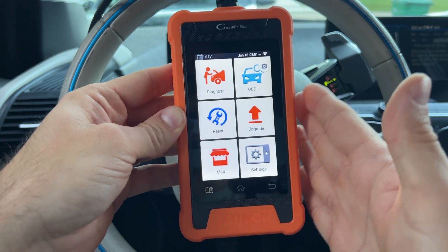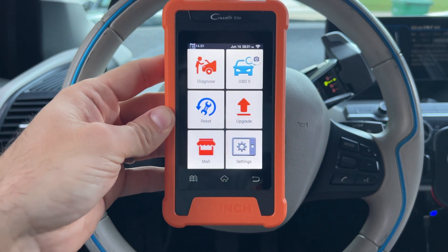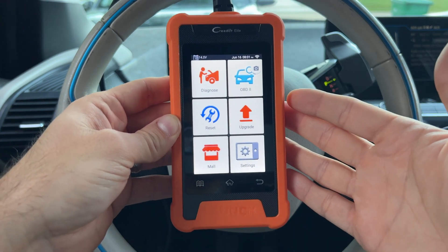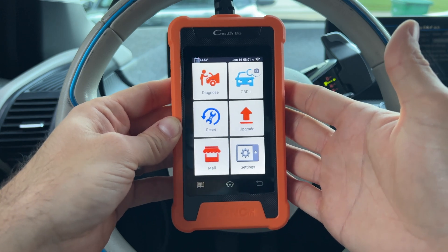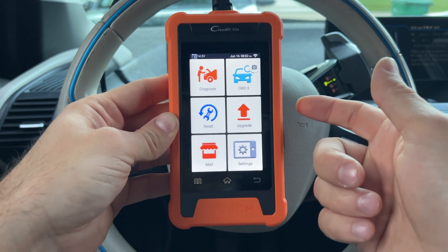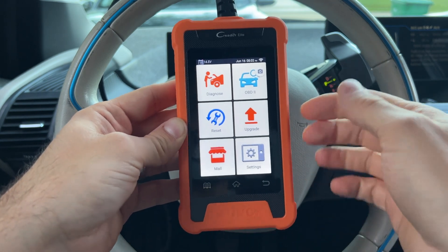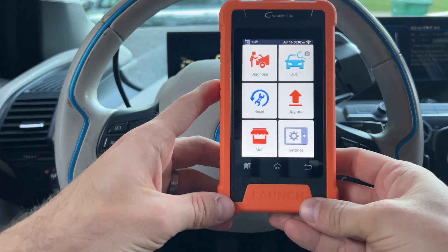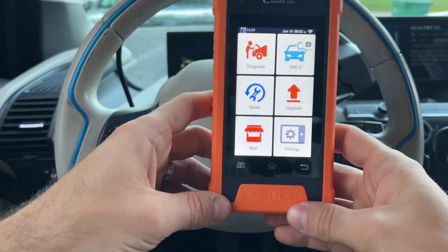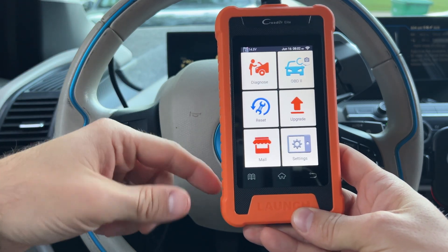I hope that highlights at least some of the things this device can do — and it can do a lot. To summarize: bi-directional functionality with active tests, close to 30 special functions, a 4-inch touch display, Wi-Fi enabled for free updates, OBD2 functionality for all other cars, and it's honestly inexpensive for what it is — using the same software as the X431 series devices which are well over a thousand bucks, just limited to BMW. One minor con: it's using an older version of Android, but it's been well implemented with no lag. Let me know what you think of this BMW scanner down below in the comments, like the video, subscribe to the channel, and I'll see you in the next one.